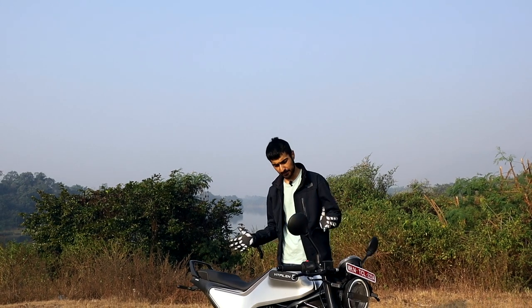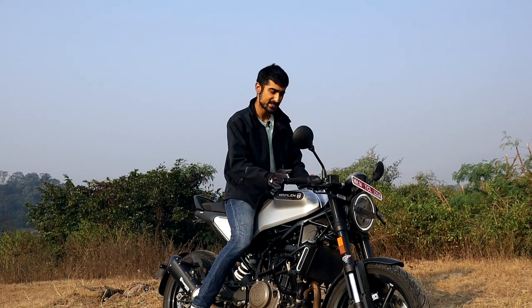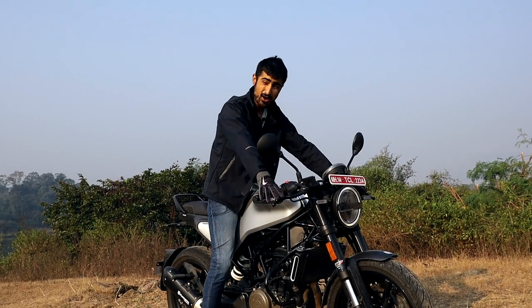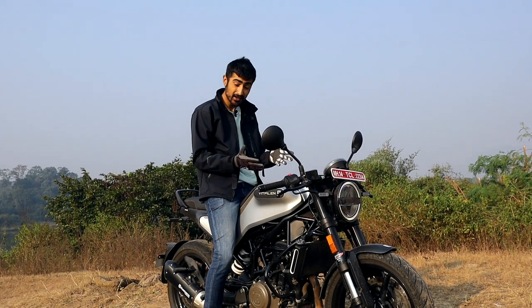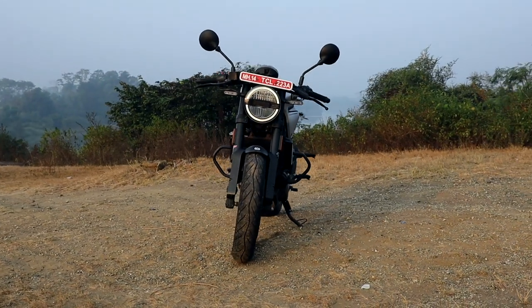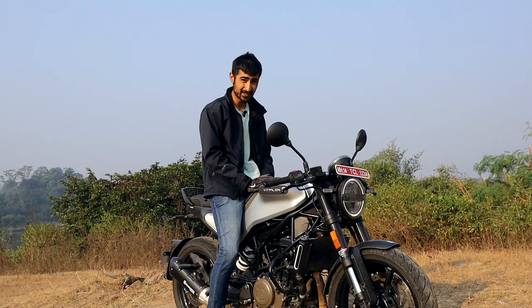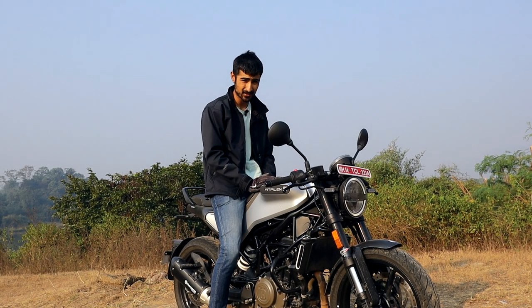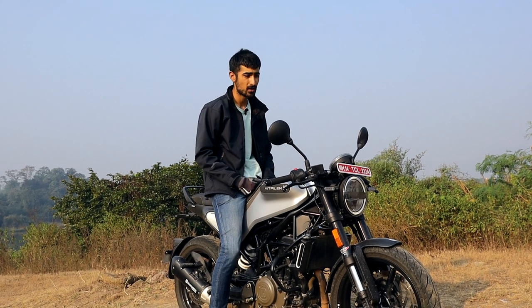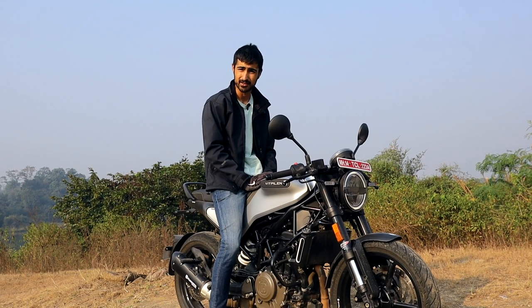At first glance, the Vitpillen does seem like quite a small bike, but once you get your bum on the saddle, you do realise how light it is — 151 kg, which is about 15 kg lighter than the Duke 250. However, there is a drawback, which is the seat height. The seat height is an ADV-competitive 843mm, so if you are anywhere below 5'7", you're going to have quite a lot of trouble on it.